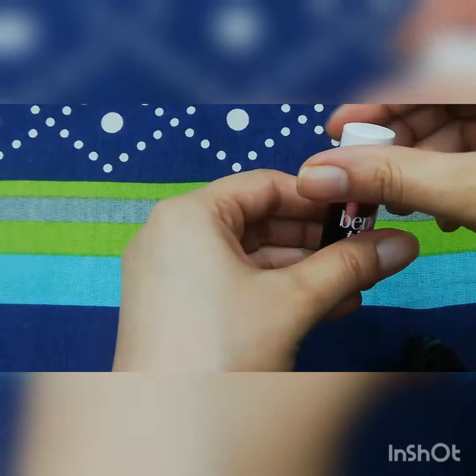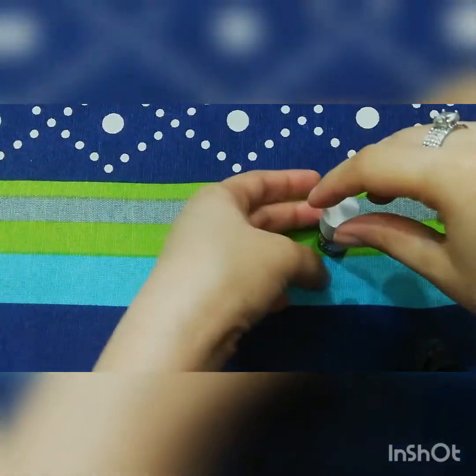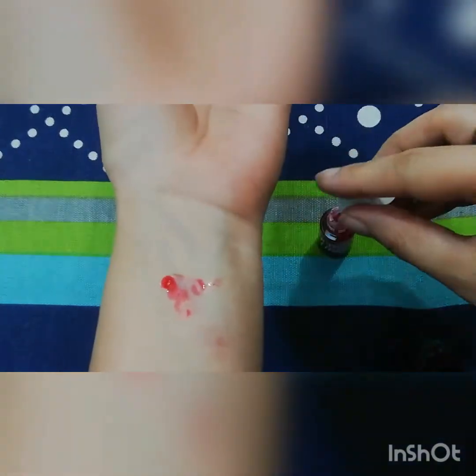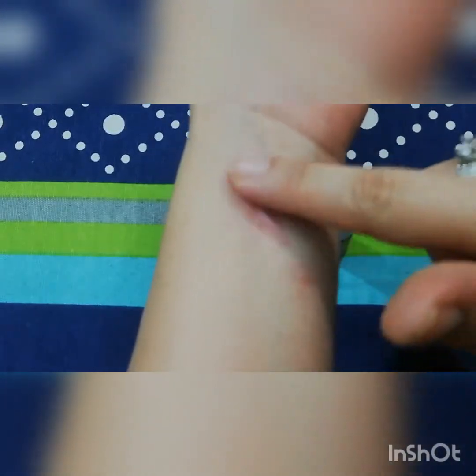Now I will show you the Benetint swatches. I am opening the bottle of Benetint. I have opened it, and now I will apply it and show you the stain that will stick.